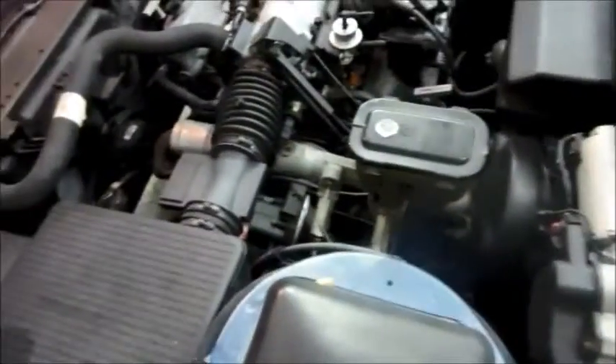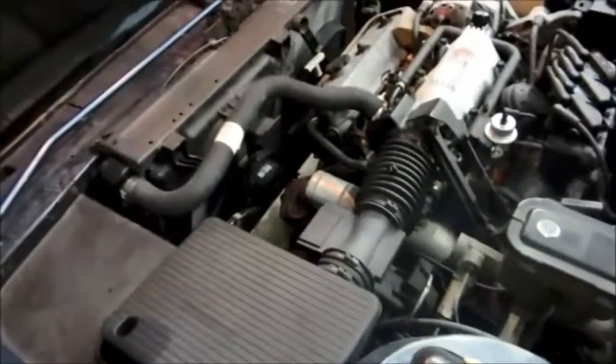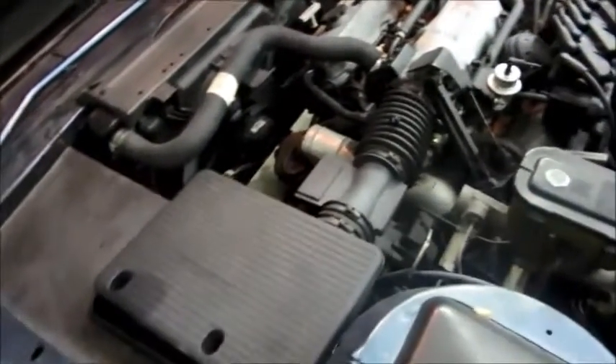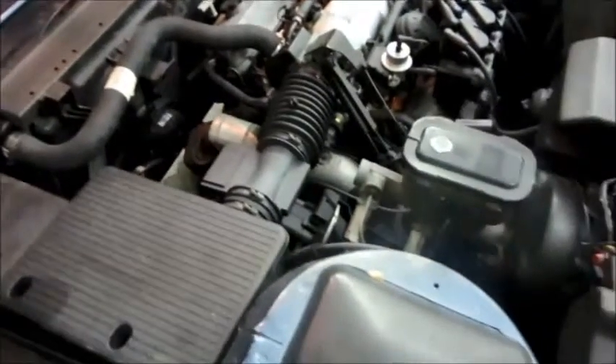I've checked all the external things, changed the modulator — there's a new one down there — and the modulator improved the shift quality, and it actually feels pretty good. But still, when it's hot, no third and fourth. So it's time for a transmission job on this one.